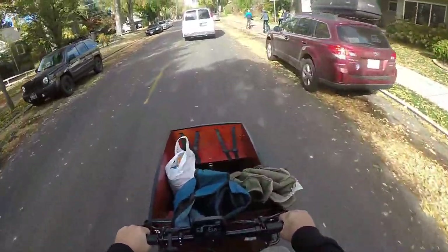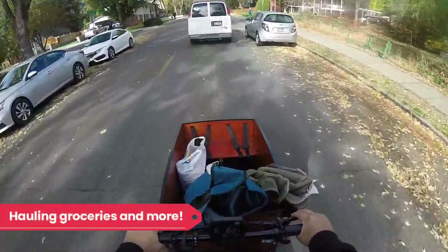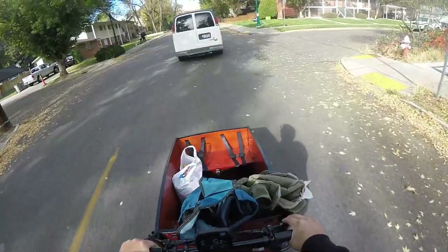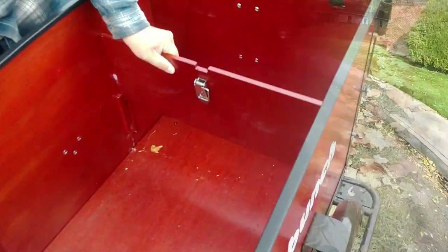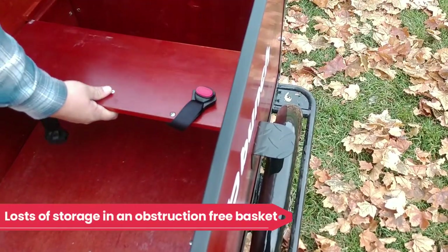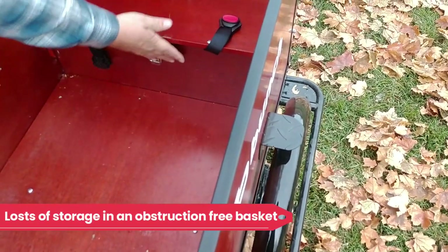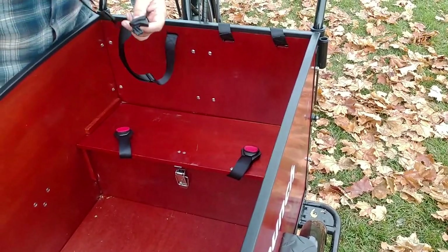While the Bunch is clearly designed to be a kiddo-carrying machine, there's no reason you can't use it sans kiddo to carry cargo as well. We've used the Bunch for picking up groceries and running other errands even when out solo. We also appreciated that the benches have plentiful storage underneath, so even when the bucket is full of kiddos there's still space for gear. We fit takeout dinner, library books, and more under the seats.